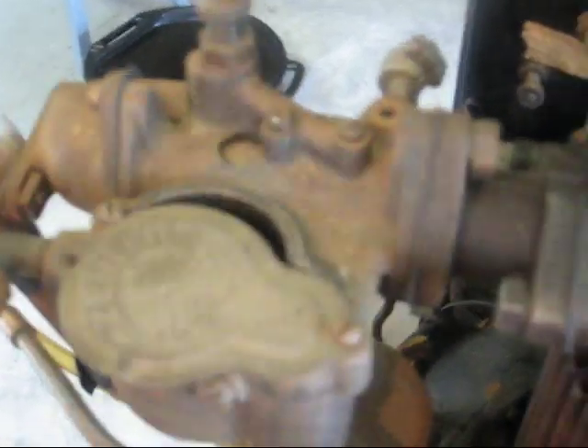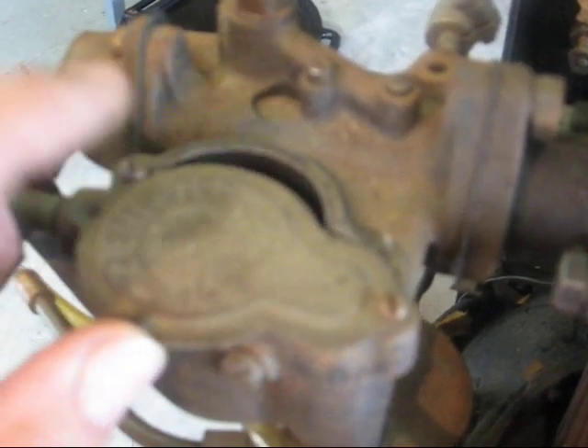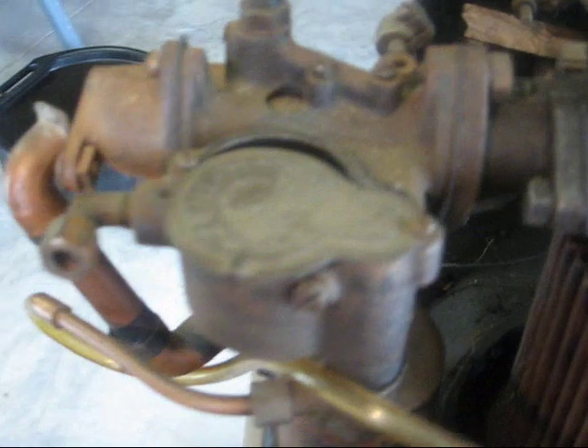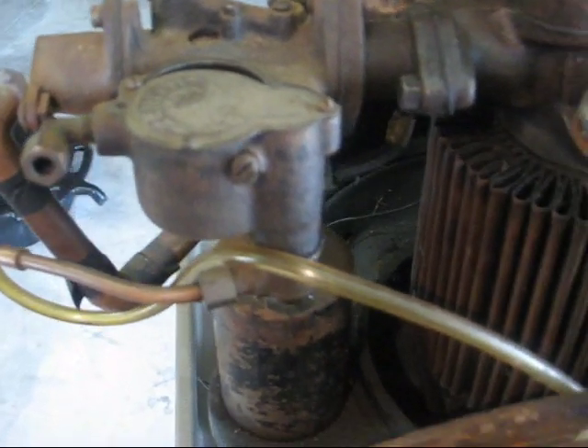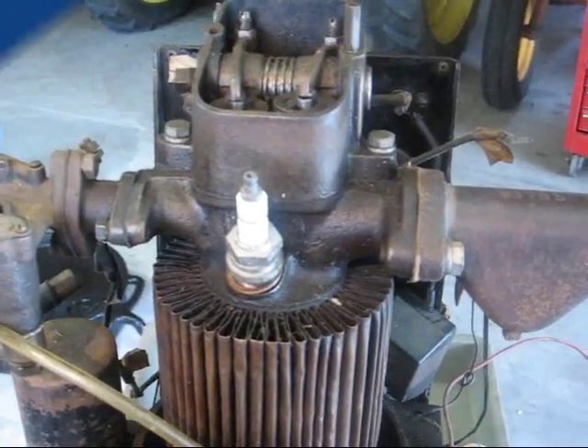It's got a nice carburetor on it — it's kind of interesting. The float is on the top side. If anybody knows what model this is, let me know. Thanks for your interest in this old Delco light plant.